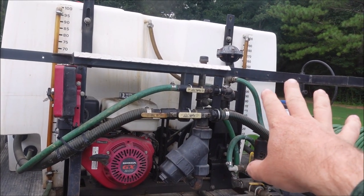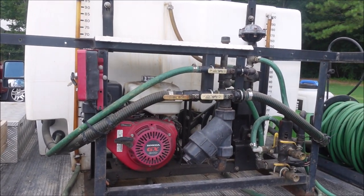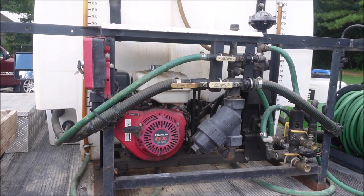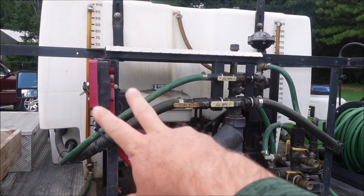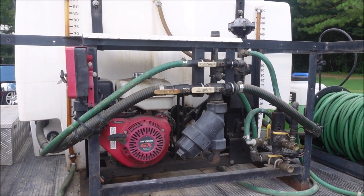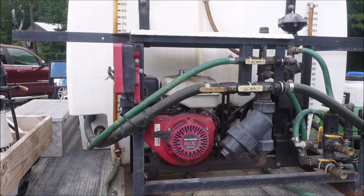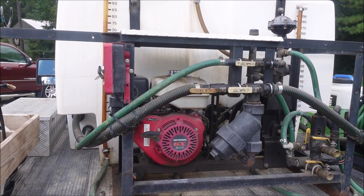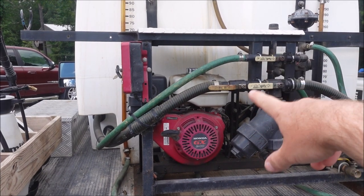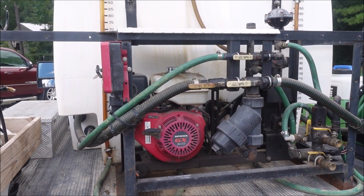Over here is a 300-gallon side — it actually holds about 310 — and over here we call it the 100, which holds about 105 gallons. One big advantage of the split tank is I can do two different things. Sometimes I'll have my Bermuda-Zoysia mix on one side and my Centipede-St. Augustine mix on the other. Using these valves, flipping them up starts pulling from the small side; all three down pulls from the large side.